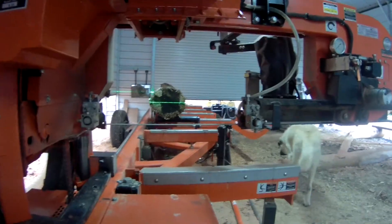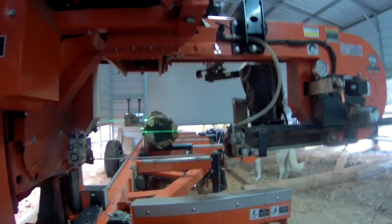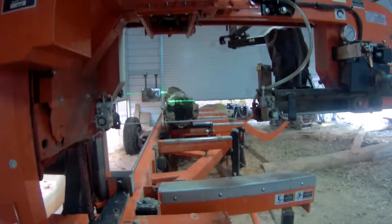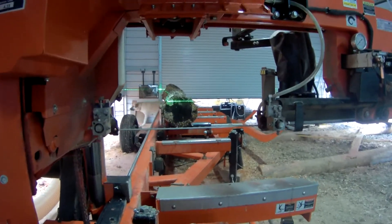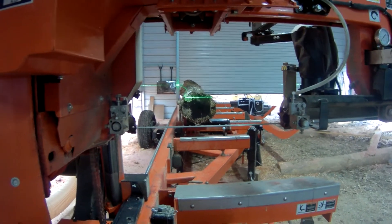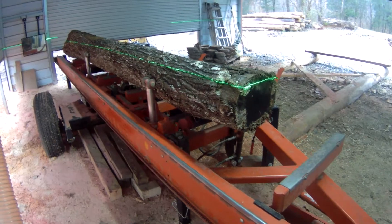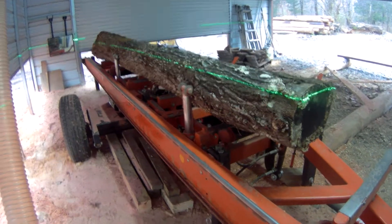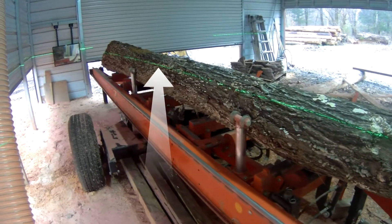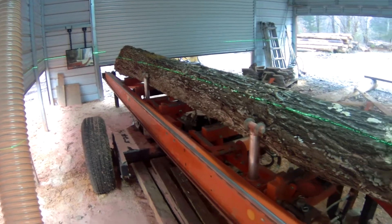Now all I do is clamp off and raise up to where my first cut is going to be. If I'm cutting six-inch boards, I can gauge across the end of the log about where six inches would be, then look down the length of the log and make sure I'm going to run out in a good place along the edge — not have a lot of wane in the sides of the boards from this first cut. So I've done that in just a few seconds.